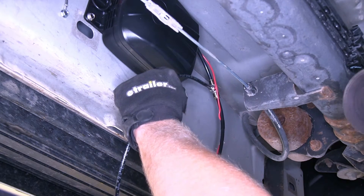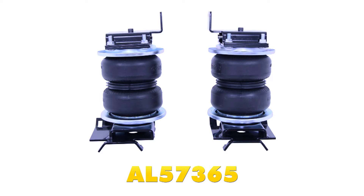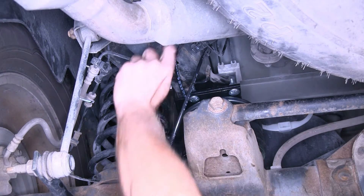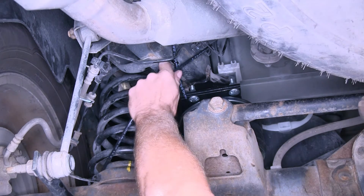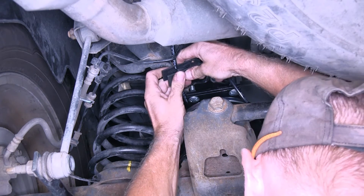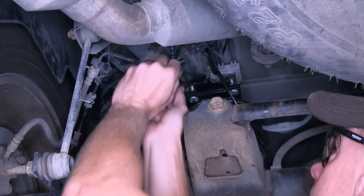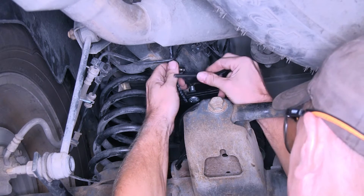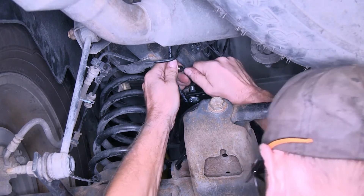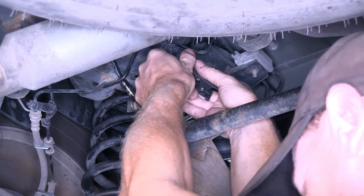Now I'm going to take this length of air tubing and run it back to the airbags that were previously installed on our truck. The airbags installed on our truck are part number AL-57365, the Load Lifter 5000 air helper springs. This is our airline tubing we ran from the compressor down to its pre-existing line right here, so we need to put a T into that. We'll use the provided T that comes with the kit, cut the line, and add our T in. We'll plug the line from our compressor into the T. Then we'll cut the compressor line in half and add one more T to go to the other side.